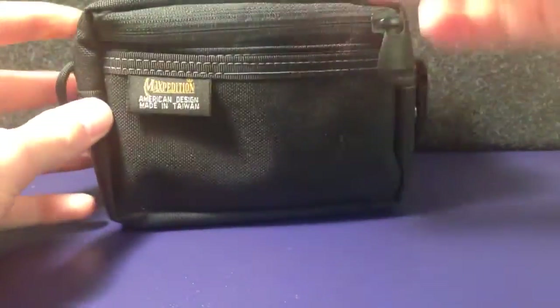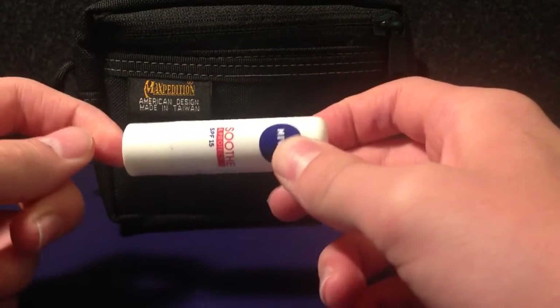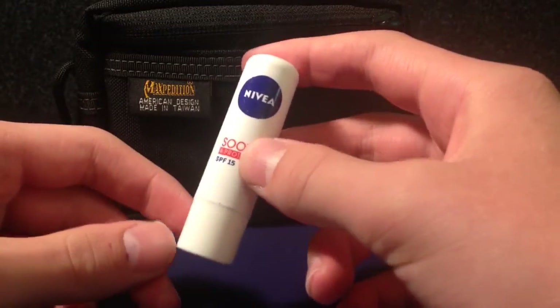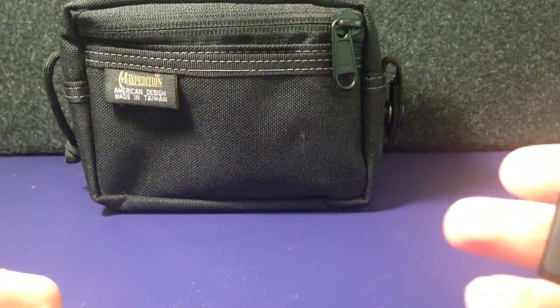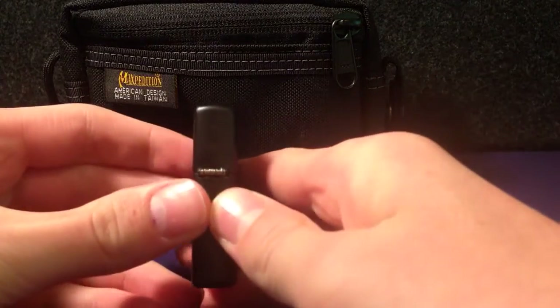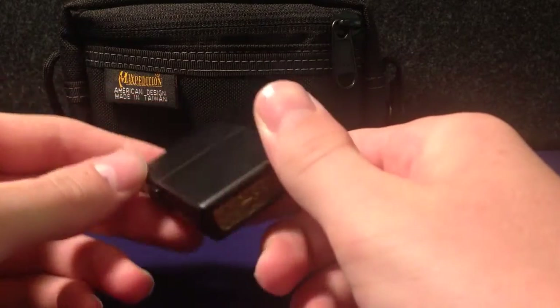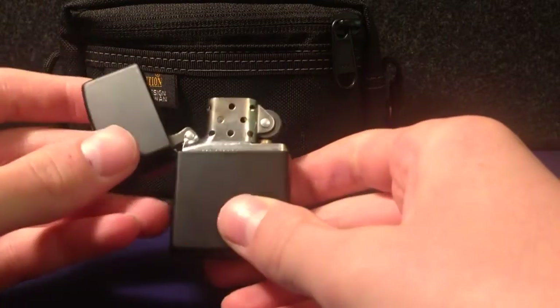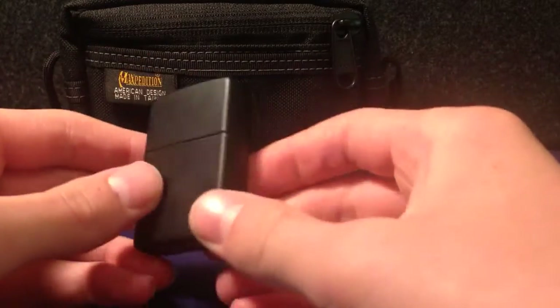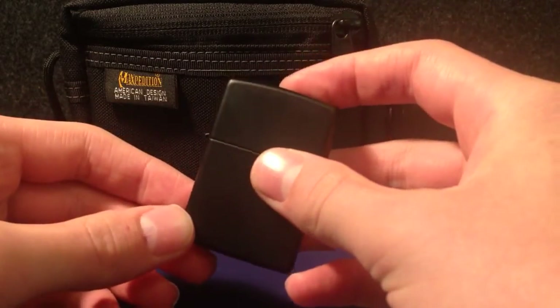Also in here we've got a lip balm, which is good for fire lighting as well — many uses for this. And then my main way of fire lighting: I've got a Zippo lighter right here. I'd only use this in emergencies if I had to light a fire, but it's a really good fire lighting item.